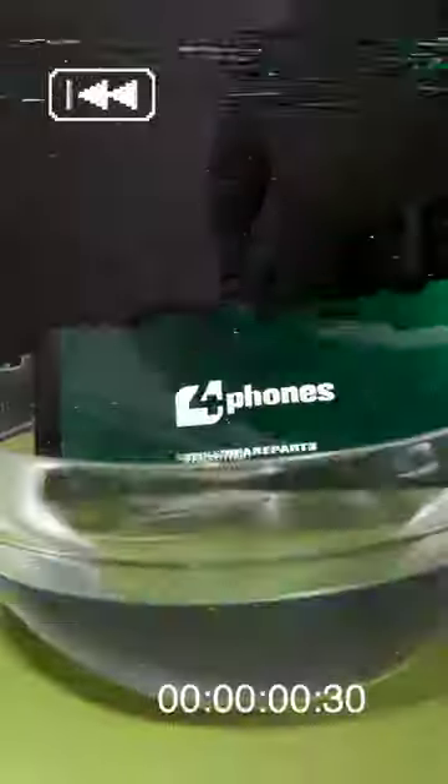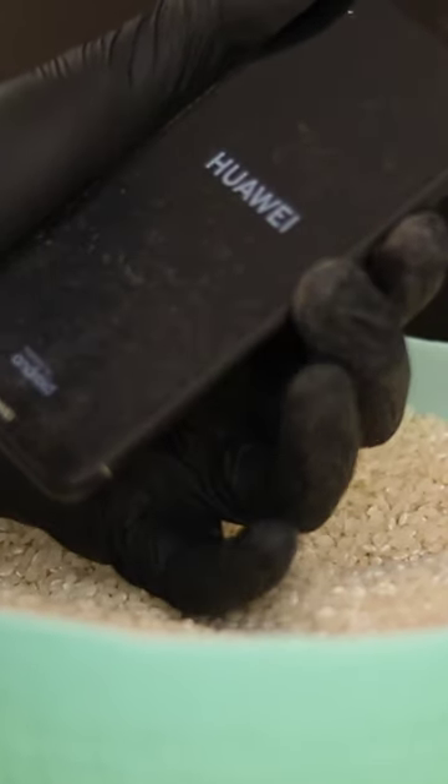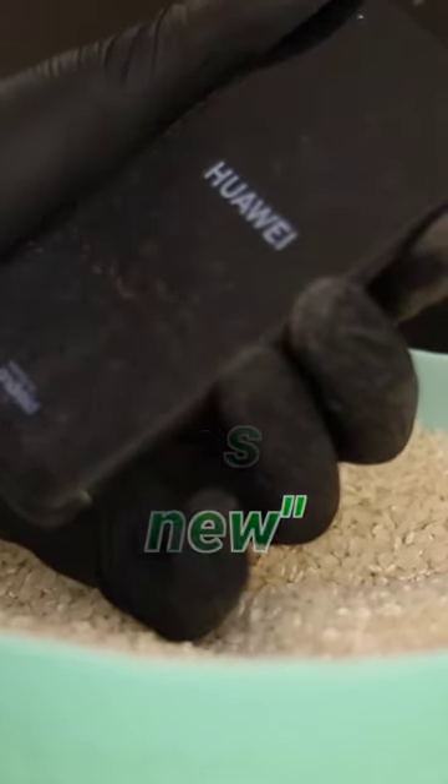Does rice work when your phone gets wet? For many, this practice is highly recommended. They turn off the phone, leave it in rice for 24 hours, and when they turn it on again, it seems as if the phone is fixed — as good as new.